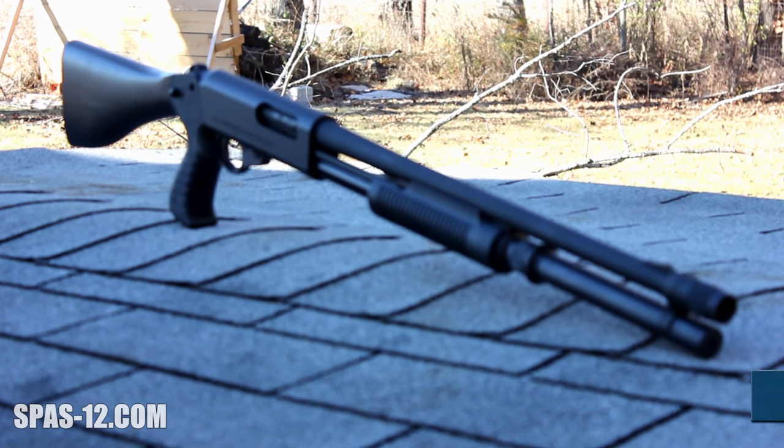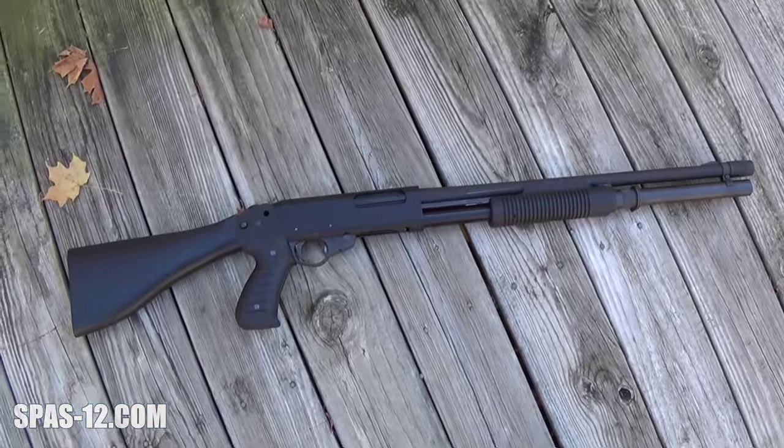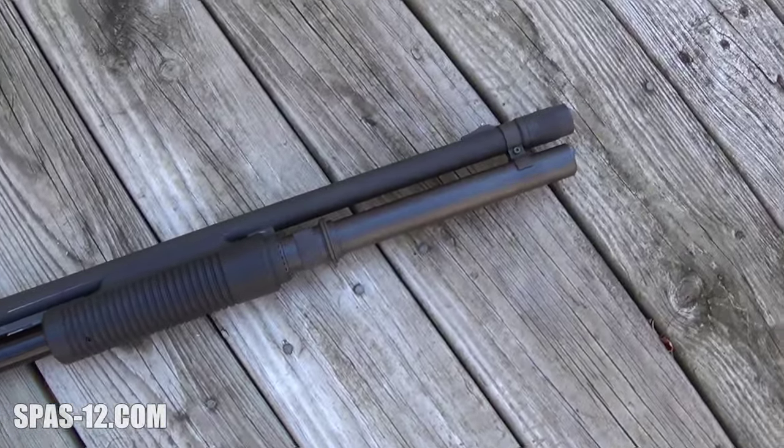The Luigi Franke line of combat shotguns grew even further out of the inception of the SPAZ-12, and with it came three more full-size pump-only shotguns, the first of which is the SAS-12. The SAS, which stands for Slide Action Shotgun, was the pump shotgun in the combat shotgun trio intended for mass importation to the United States, along with the LAW-12 and SPAZ-12.